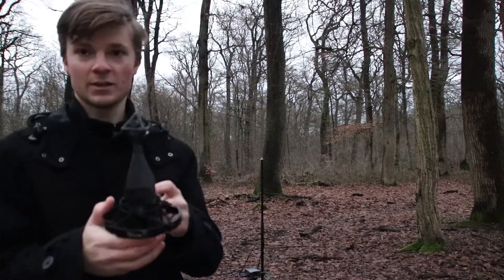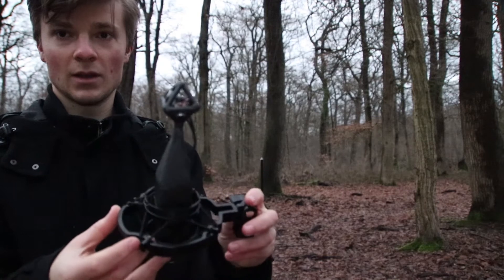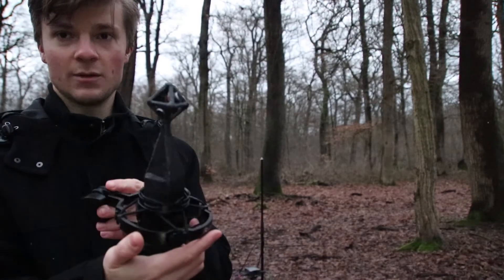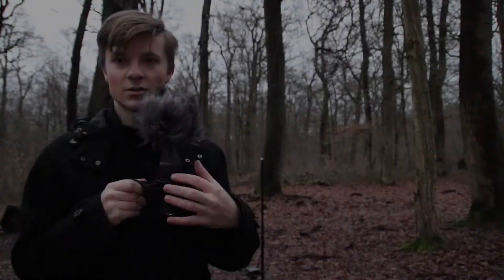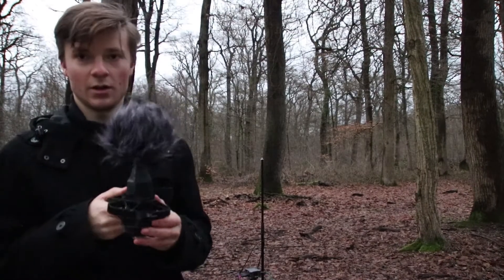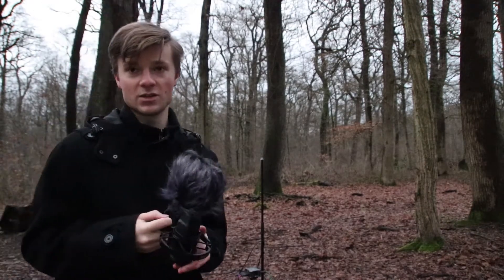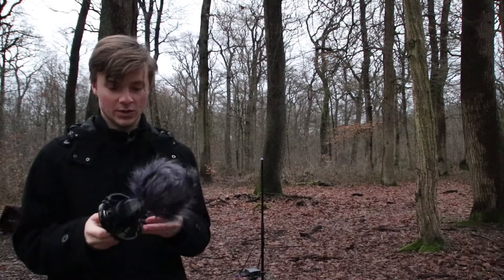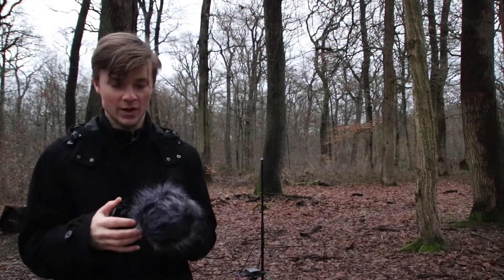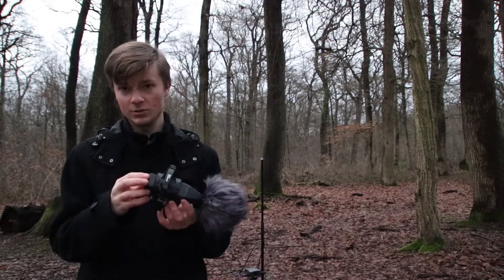So here you can see the mic. I will put a windscreen on it right now — seems to be okay. This is also the wind protection from Zoom WS-1. It's usually for the Zoom H5, Zoom H6, H8, but you can also put it on any kind of microphone that's a bit bigger.